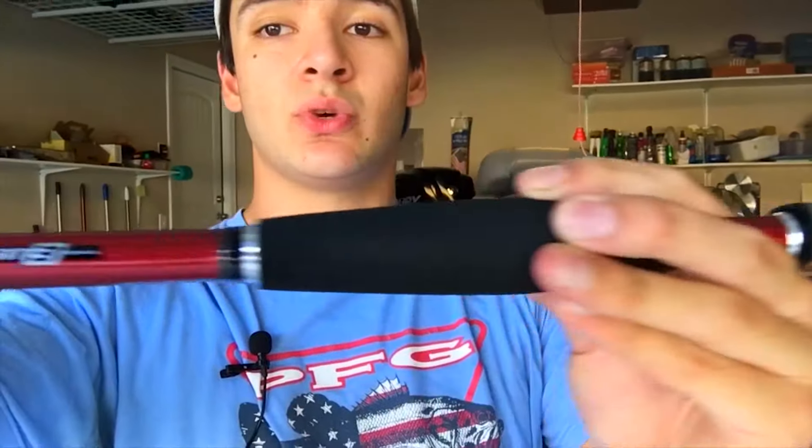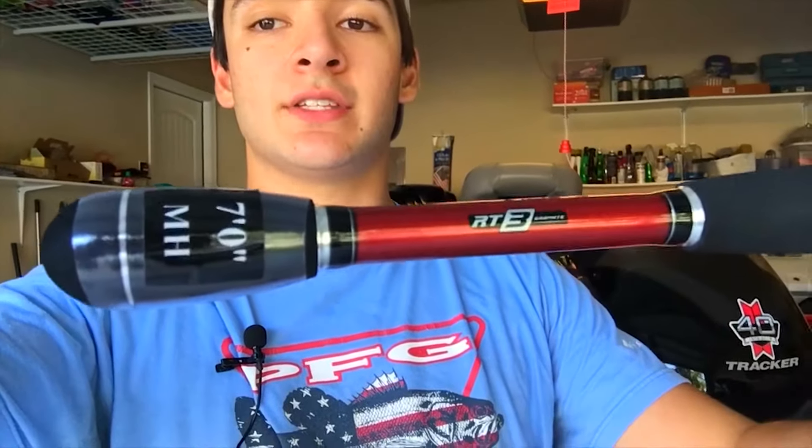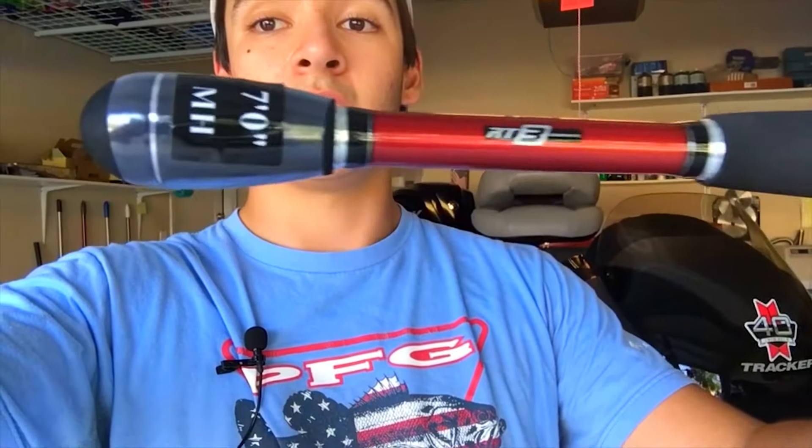What's up guys, I'm back in my house now. I did decide to pick up this rod — the Bass Pro Bionic Blade Micro rod. It looks pretty sweet, it's not too heavy, it has RT3 graphite in it, and I bought the seven-foot medium heavy fast action. I'm going to be going out and fishing with it probably later this week since it's actually the last week of school, so I'm super excited.